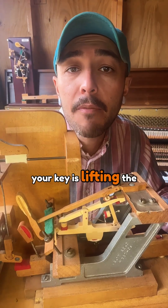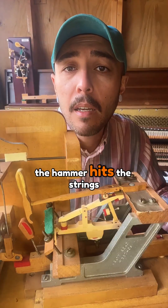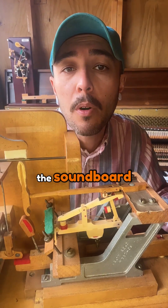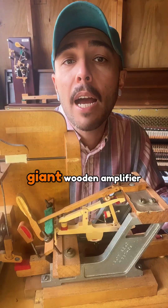At the same time, your key is lifting the damper so that the strings can vibrate freely. The hammer hits, the strings vibrate, and those vibrations travel through the bridge into the soundboard, which is really what makes the piano loud and full — a tiny hammer to a giant wooden amplifier.